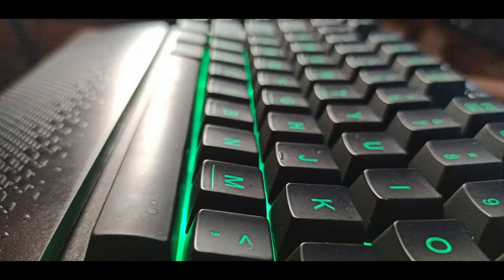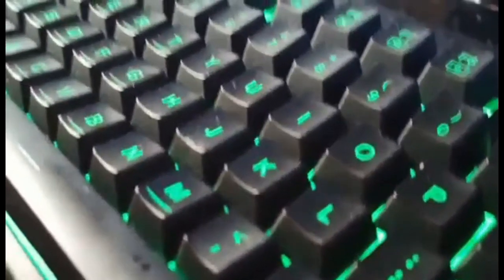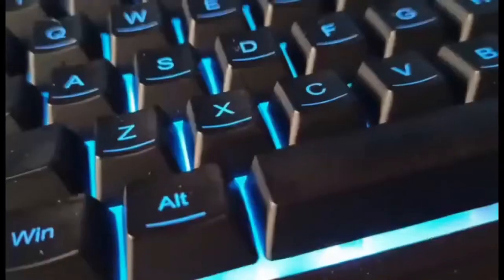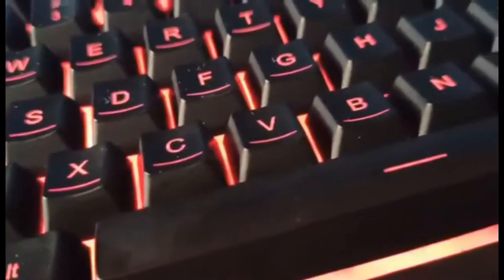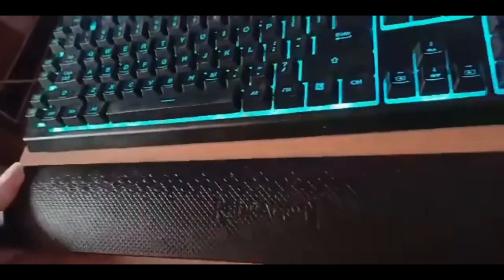Another thing this keyboard comes with is the rubber keycap, and I like this because the keys over time do not actually fade away. The only thing I would complain about — the con here — is that because the keyboard has a matte finish, it does leave fingerprints over time, and that might annoy some people.